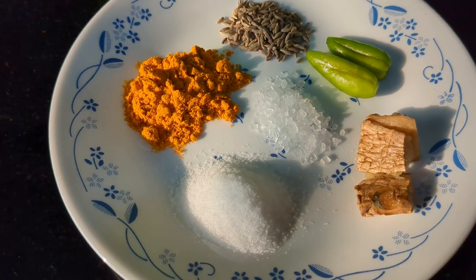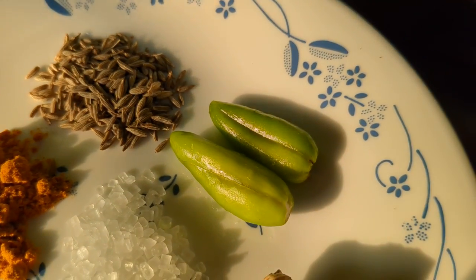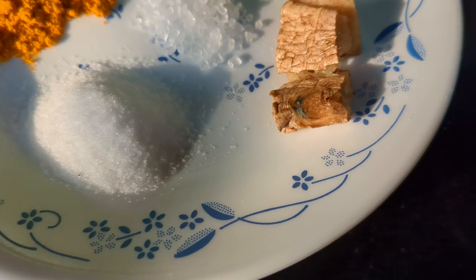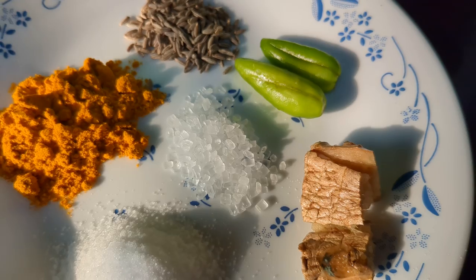For making white gourd, we will take cumin seeds, green chilies, ginger, crushed ginger, salt, turmeric, and a little sugar which is optional.